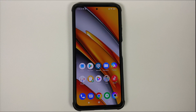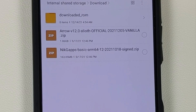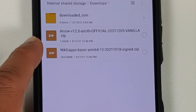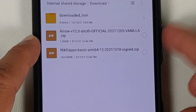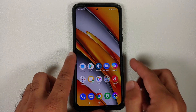All the files you need are linked in the description. First, you need the official build of Arrow OS based on Android 12 for the Poco F3 or Mi 11X. We are using the vanilla build — if the filename says 'gapps' then Google Apps are baked in. For this video we use the vanilla build and add GApps as a separate package; we are using NikGapps Basic GApps for Android 12.